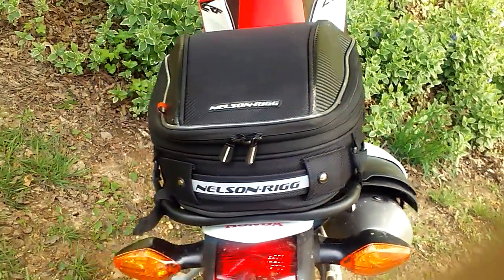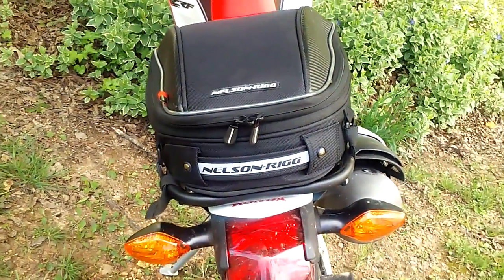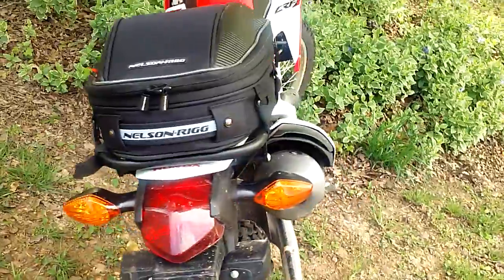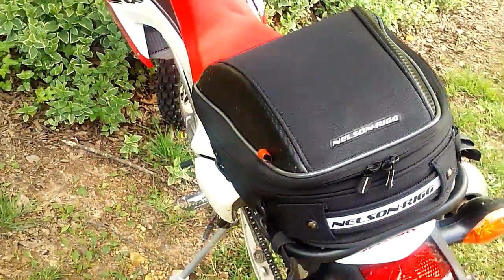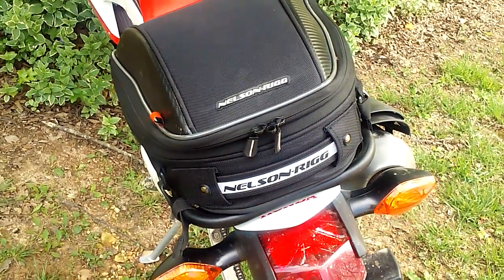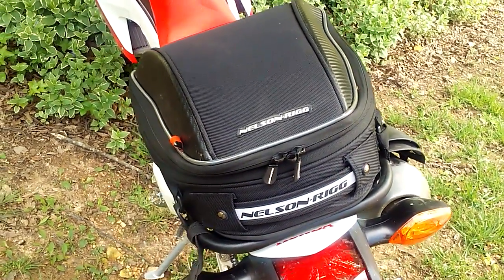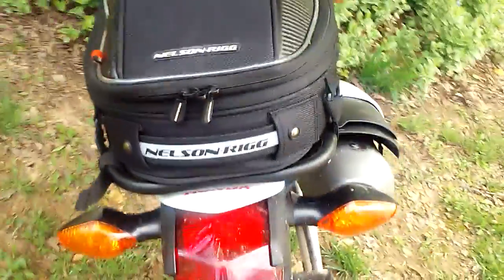Hey everybody, old school dirtbacker here giving the second update on my Nelson Rig tail bag. Got it installed, wanted to make sure everything was good before I gave a review on it. I've done rode with it two or three hundred miles and everything is working out good on it.